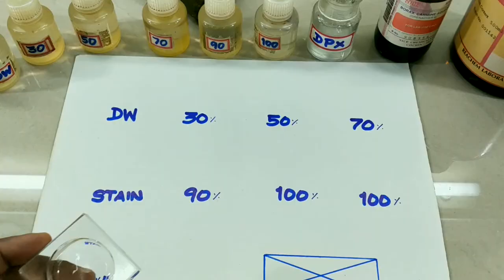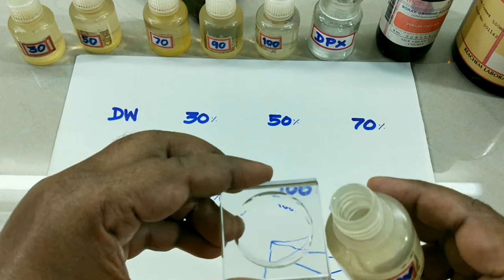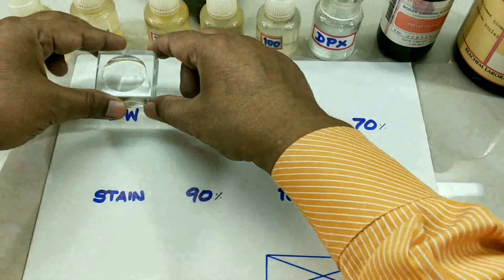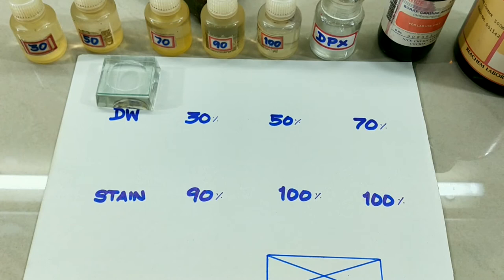Now take a cavity block, pour a little distilled water in it, place it in position, and cover with lid. Similarly, pour all the grades of alcohol and xylene in different embryo cups or cavity blocks and keep them in their respective places.